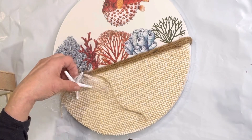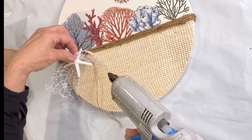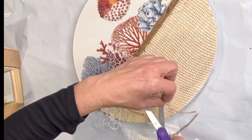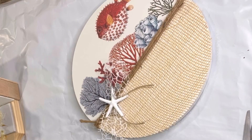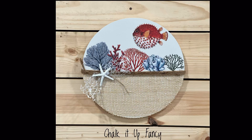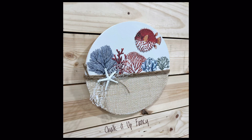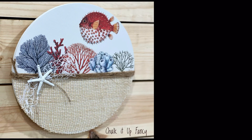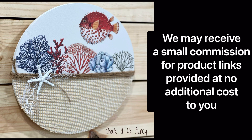I found this ribbon at the Dollar Tree — it kind of almost looks like a netted ribbon — and I'm going to make a layer of that with a little starfish over there in the corner. And here you go, now you have this cute little sea life plaque that you can hang on your wall or in your bathroom. For other tutorials go check us out on YouTube, and you can now watch all our videos at chocolatefancy.com for any paint products, tissue paper transfers, or mesh stencils.